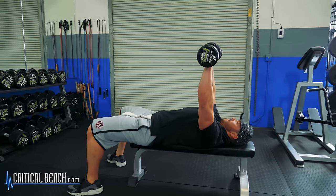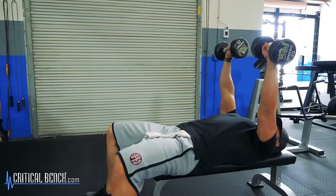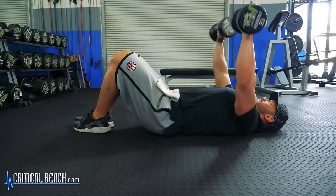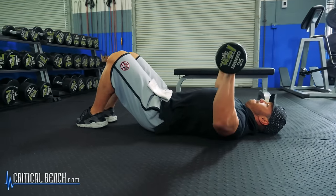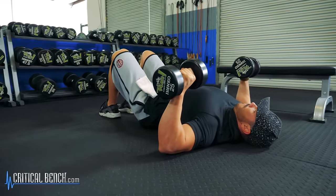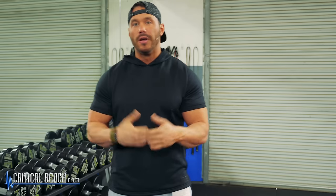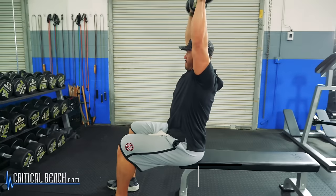Now if we turn around and hit the opposing muscle to the back, we can talk about chest. The most simple movement you can do with dumbbells is a dumbbell press. You can do it on a bench, on an incline bench, or if you don't have that, just lie on the floor and do a modified floor press. This is great because it's going to allow you to keep everything stabilized — your spine and scapula locked in place — and really focus on moving the weight with your chest.